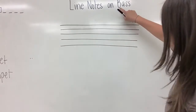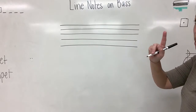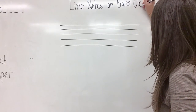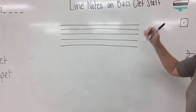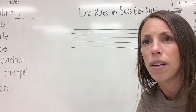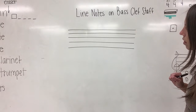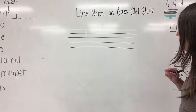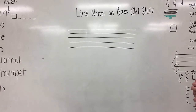Bass is spelled B-A-S-S, not B-A-S-E. So there is the title. Go ahead and write the title nice and neat on the top of your paper: 'Line notes on the bass clef staff.' And like I mentioned earlier, we are going to learn how to analyze these notes on the staff.